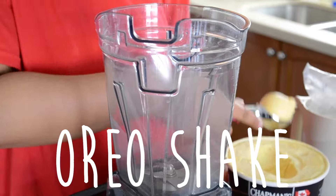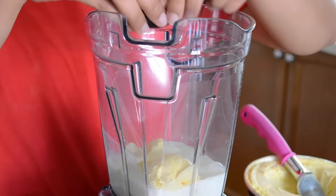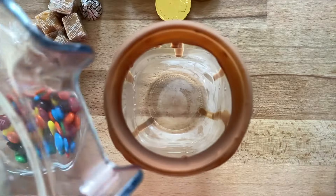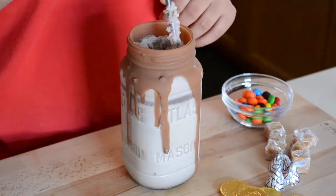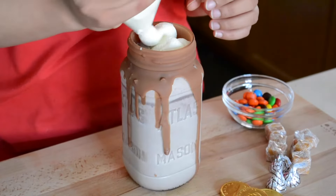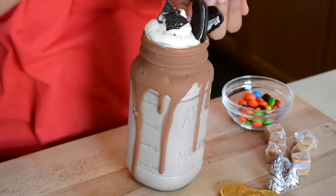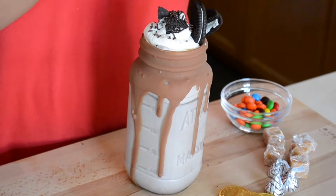We'll start by making our Oreo shake. I'm taking two scoops of ice cream and adding milk. If you want a really chocolatey flavor, I recommend using chocolate ice cream. I'll add about four to five Oreo cookies and blend it all up. Pour it into your jar and place it in the freezer for about three to five minutes to get it colder. Then fill the jar with whipping cream, give it a swirl, add an Oreo cookie broken in half, some crushed Oreos on top, and black sprinkles. Your shake is ready!